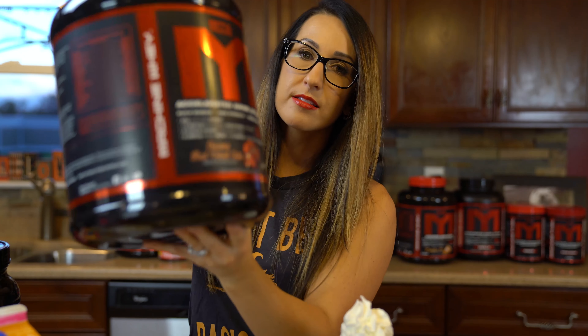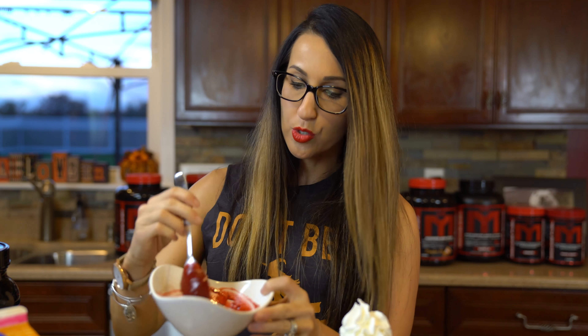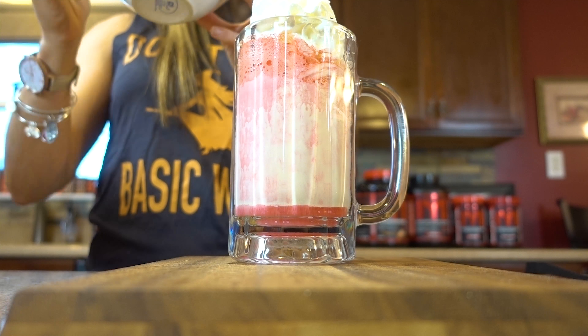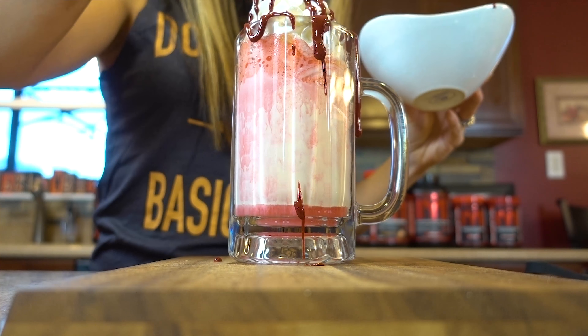Next I'm using some MTS Nutrition Anabolic Creamy Red Velvet Cake protein. What I've done is take a half scoop and mix it with just a little bit of water, like making sludge, to create this nice red blood-like protein substance that tastes sweet and delicious. If you don't have the red velvet whey, you could use a strawberry syrup — but this is a healthier substitution. We're going to take this and drizzle it all over the mug — it's gonna get a little messy so you may want a plate underneath. Get messy with it! You can also layer it in the middle of the shake if you want that sweetness throughout.